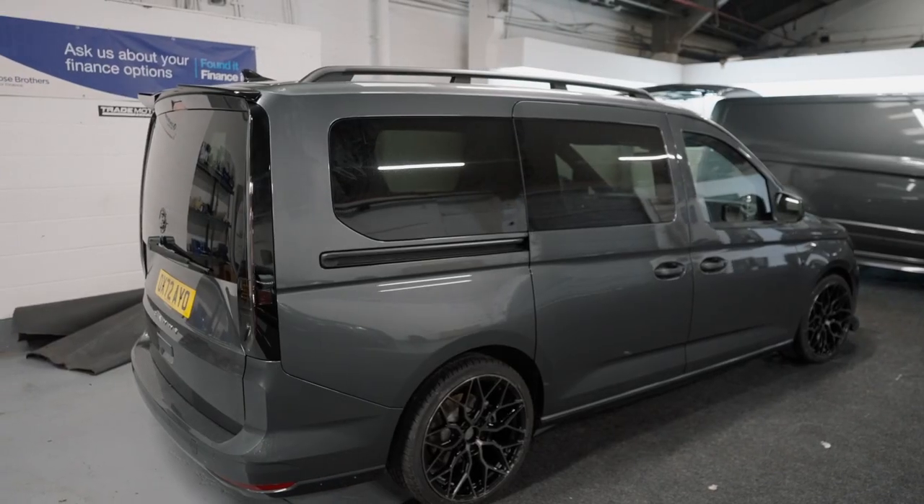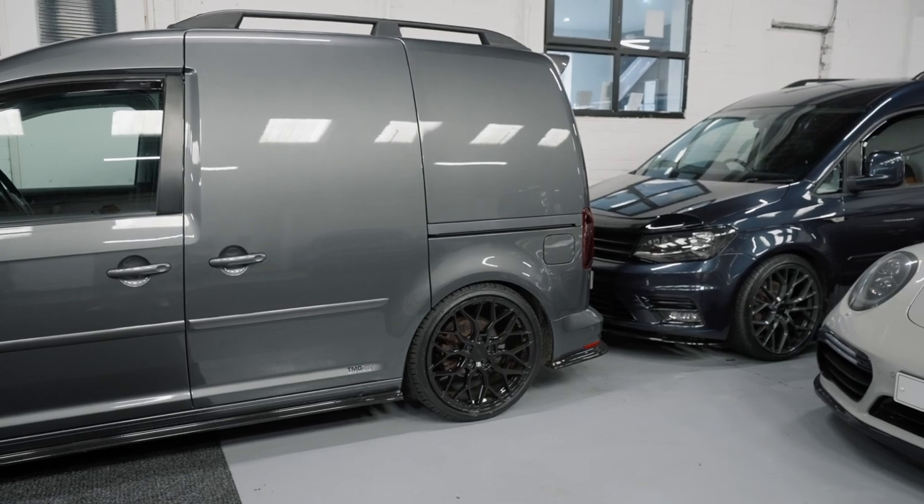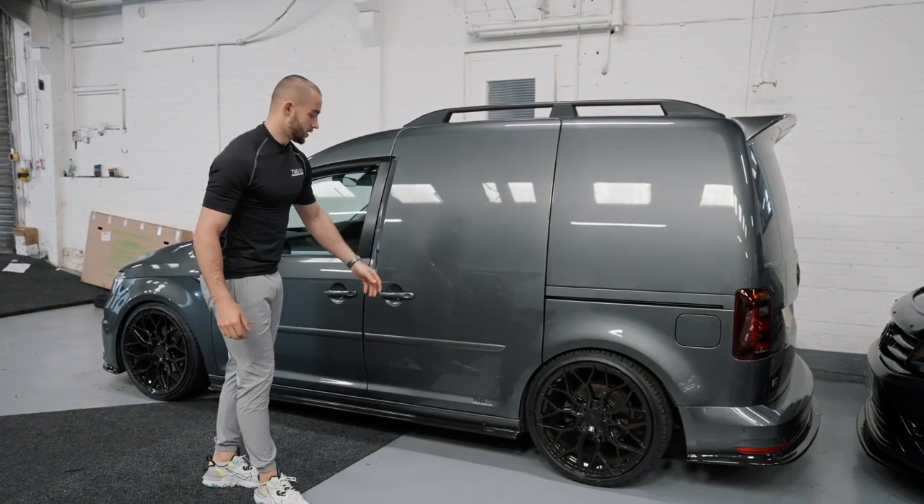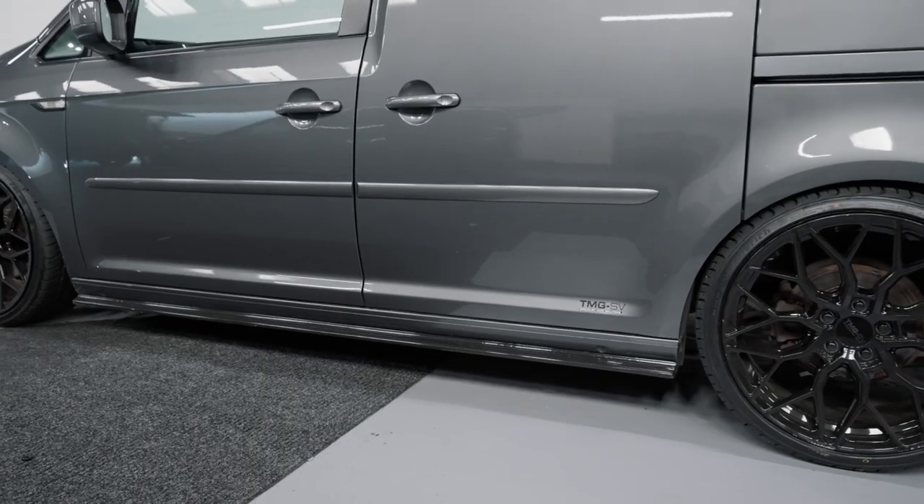I can show you one of our Mark 4s that we've had an aero kit made for - the customer opted for the full aero kit on this van. As you can see, the nice side skirts and the splitters finish it off amazingly.